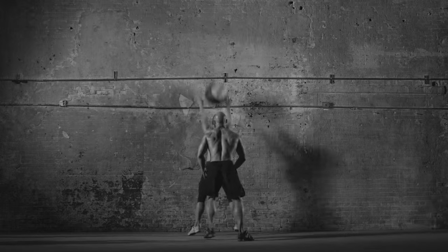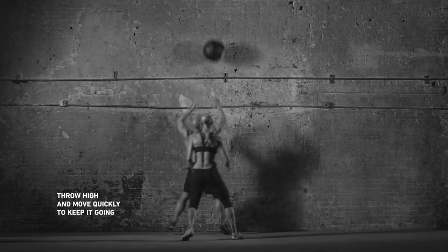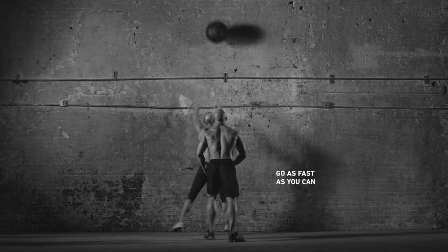Now it's their turn to squat and throw. Repeat back and forth. You guys got this.